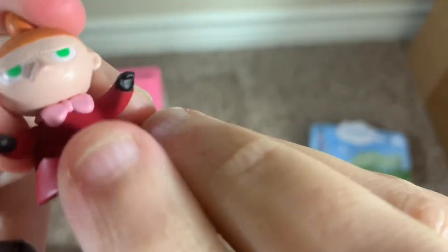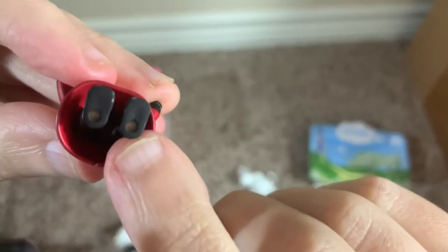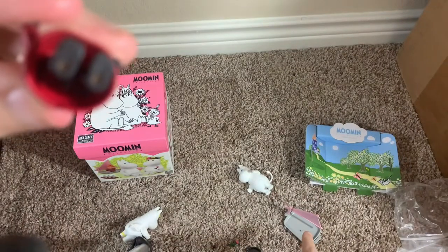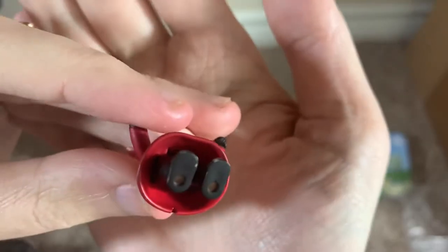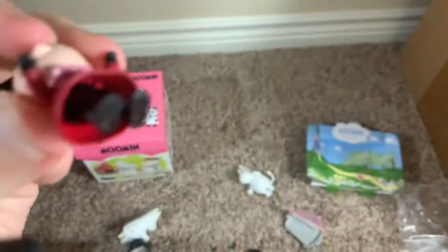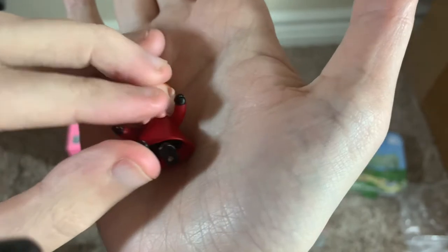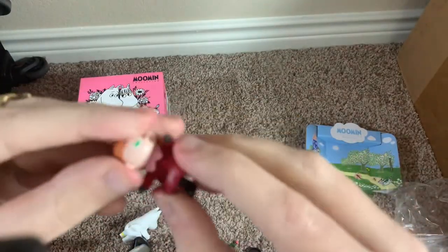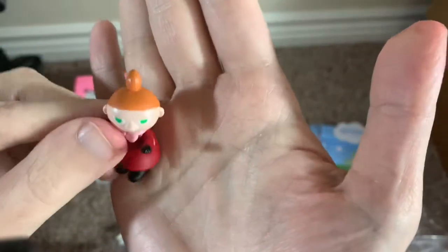She doesn't have any pegs in her hands to hold accessories, but she does have little feet pegs because there's a peg on the tray — we'll get into that in a minute. The feet go up and down, but the dress is hard plastic so it kind of restricts movement. You can actually move the feet separately and they do swivel.